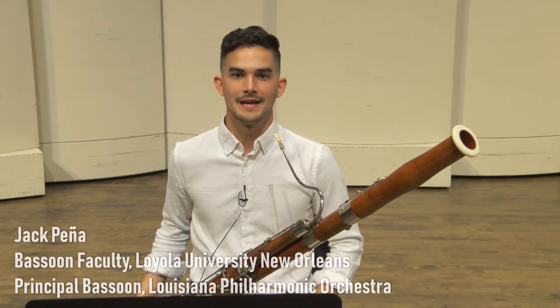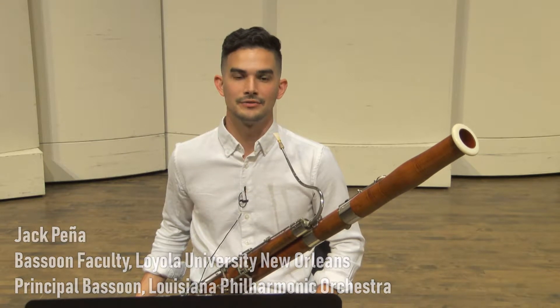Hi, my name is Jack Pena and I am a bassoon teacher at Loyola University New Orleans. Today I will be playing A2 number 14 in F major for LMEA Allstate.